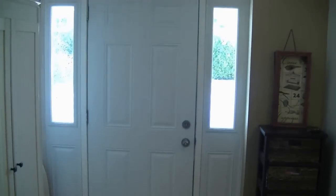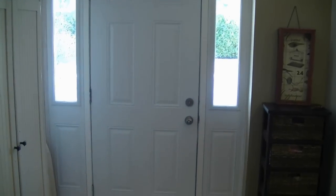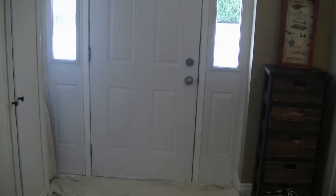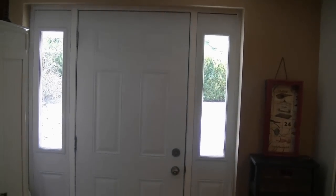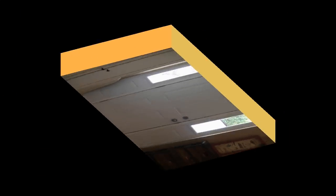Hey YouTubers, today we're going to be painting a six panel door, so let's get right into the demo. This is the door that we're going to be painting. As you can see it's a six panel door, with two small ones at the very top and then two larger ones.